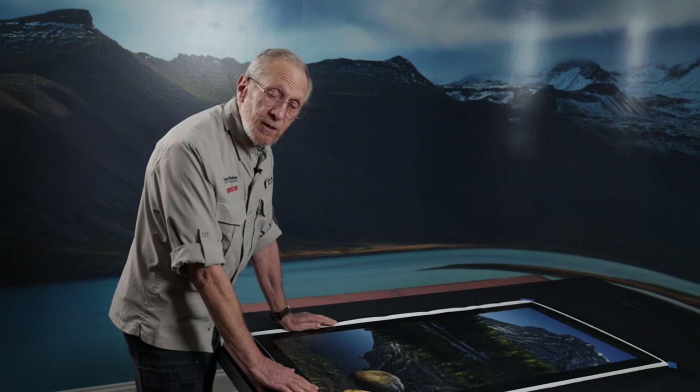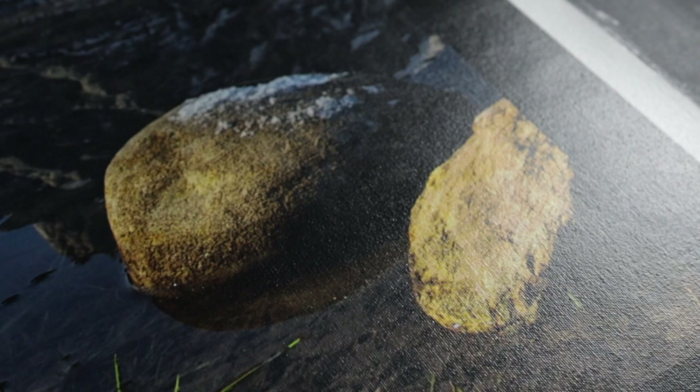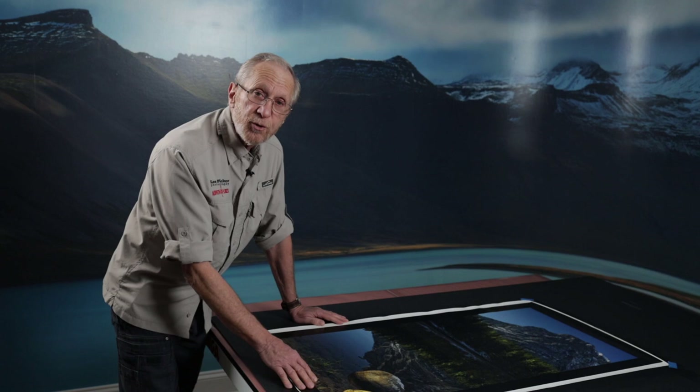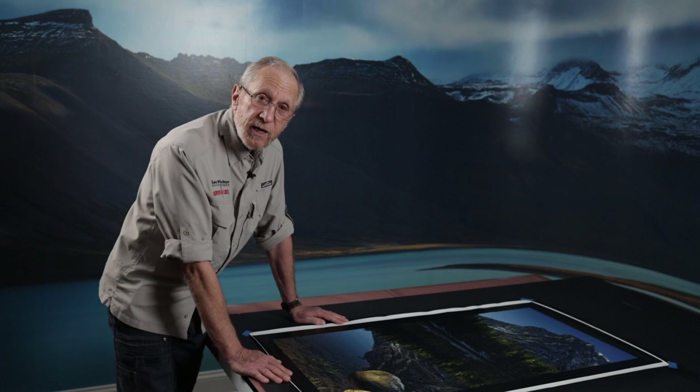We are done with the third coat. The canvas has now dried and from what I can see, it's looking pretty good. You'll notice that the glossy sheen has been knocked down a little bit because we used the satin for the third and final coat. I don't see any lines, and as far as I'm concerned we're ready to go to the next phase, which is actually mounting this canvas onto a frame. There are some tips and techniques I'd like to share with you about that. So until the next video, this is Les Picker, signing off.